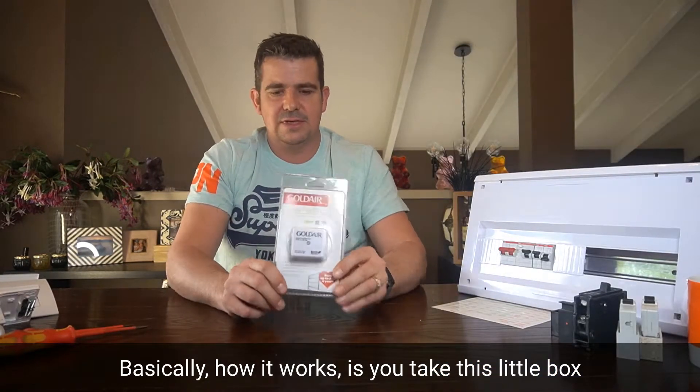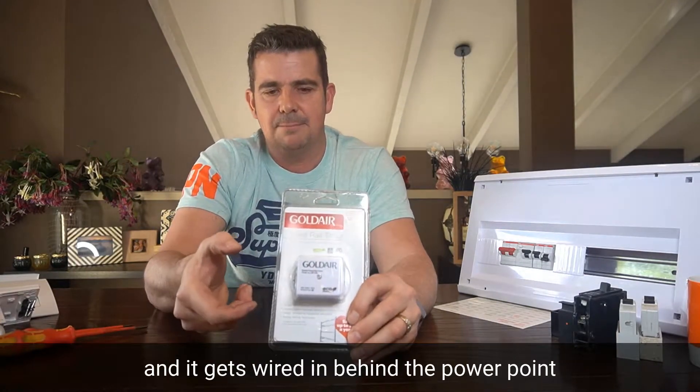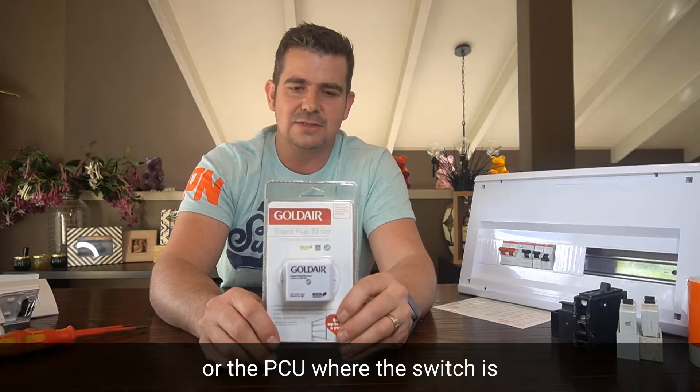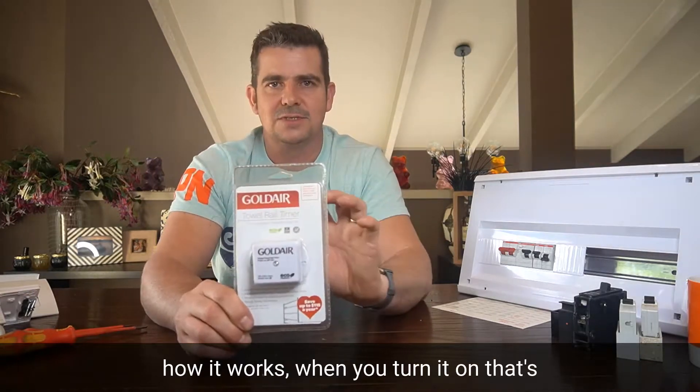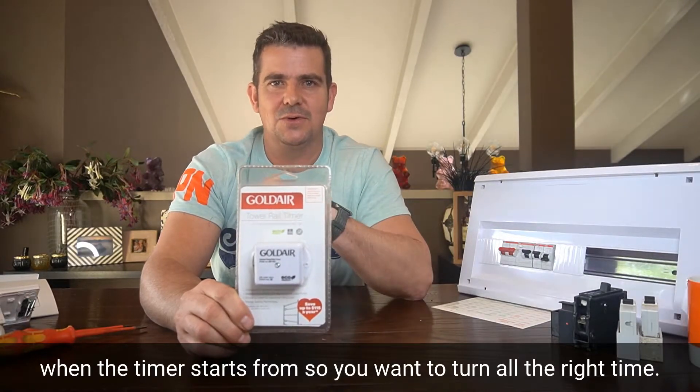So basically how it works is you take this little box and it gets wired in behind the power point or the PCU that runs where the switch is for the heated towel rail. How it works is when you turn it on, that's when the timer starts from — so you want to turn it on at the right time.